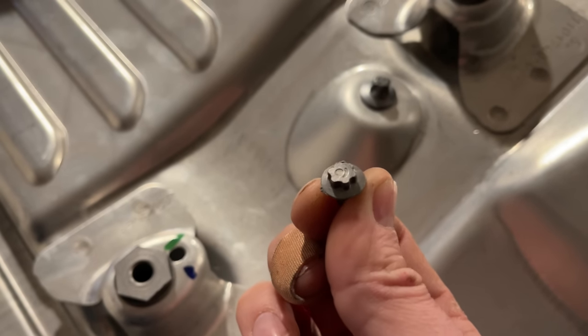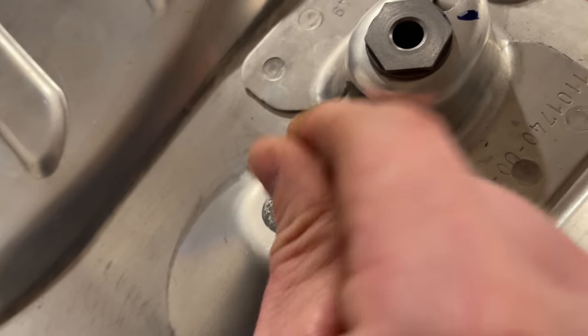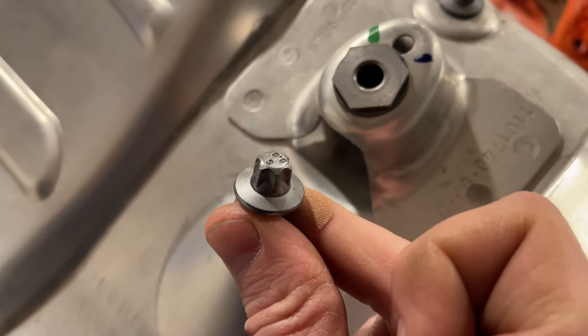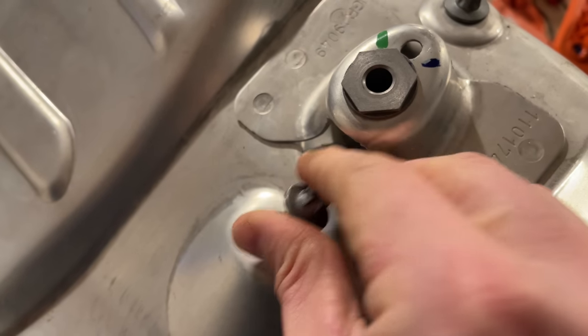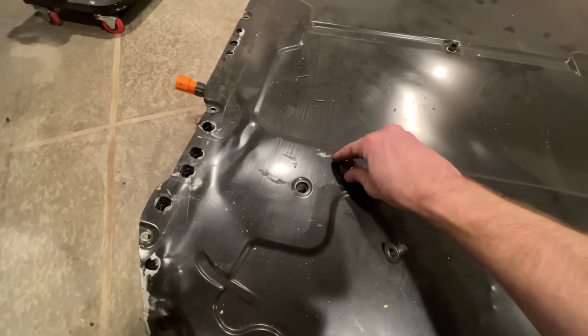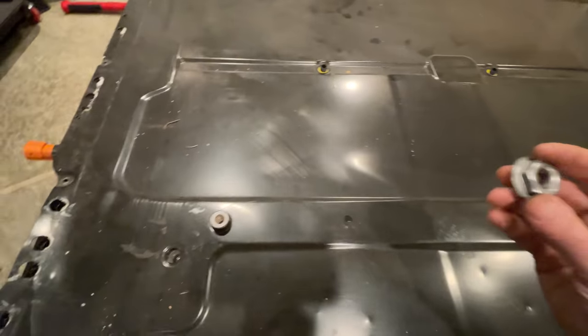You'll also need a regular 6 Lobe External Torx Plus size EP8 for the perimeter bolts, and an External Torx 10 for some random bolt. This one is not Torx Plus — it's just regular external torx. It's weird to mix those two, but whatever. There are also bolts in the middle: some are 24mm, some need a 10mm Allen wrench, and the rest need a 12mm Allen wrench.